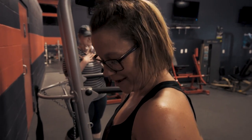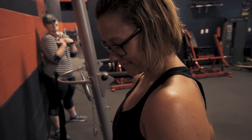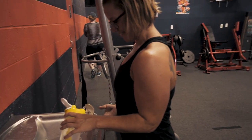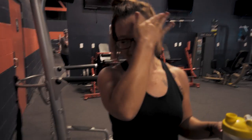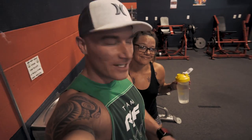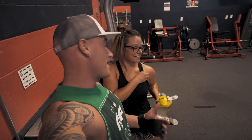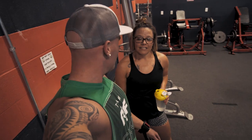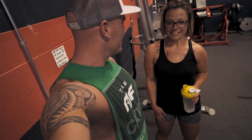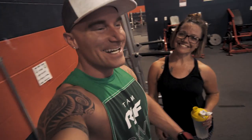We ran into Mindy at the gym — she's hitting legs today and was killing it in the squat rack, putting everyone to shame. If you guys want to see a Mindy video, comment below. We haven't done a workout video in a long time — that booty building one was a lot of fun. We could probably do something similar: fun, entertaining, full of humor, and some cool edits.